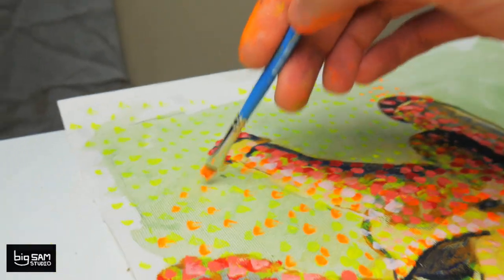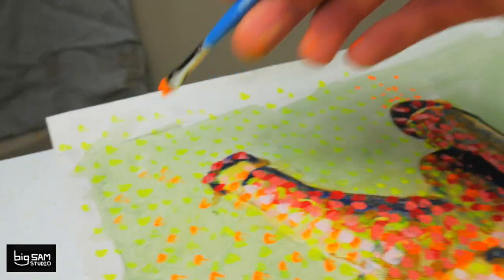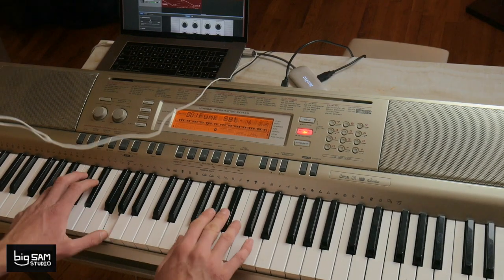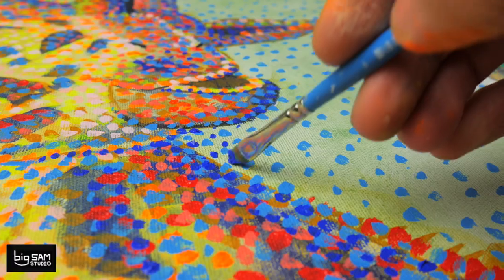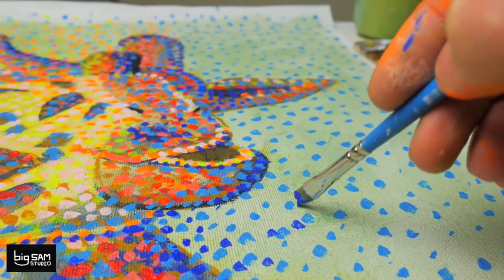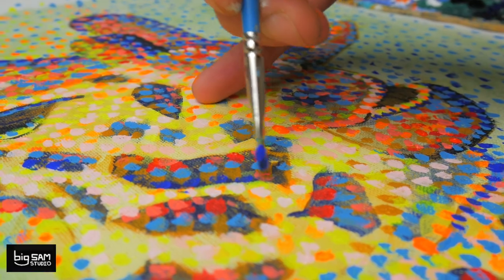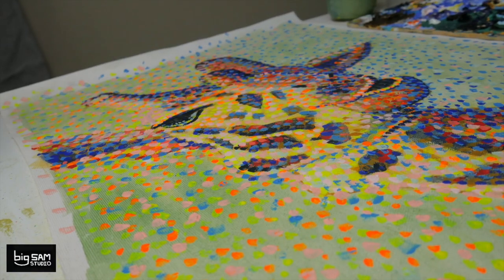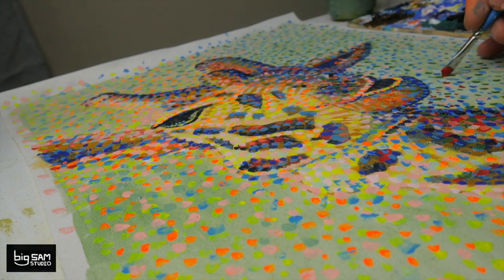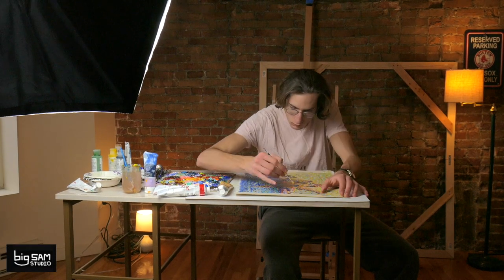Dot by dot, line by line, little by little. Well, let's see now — beautiful.